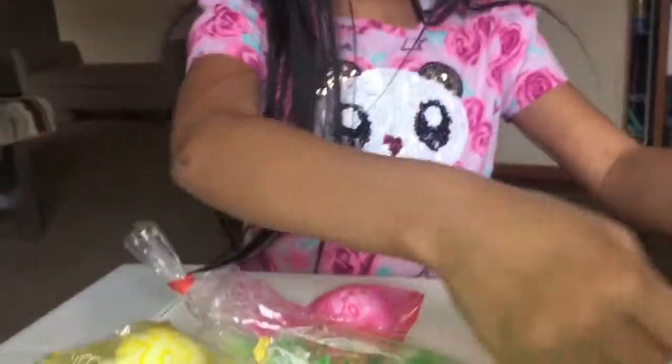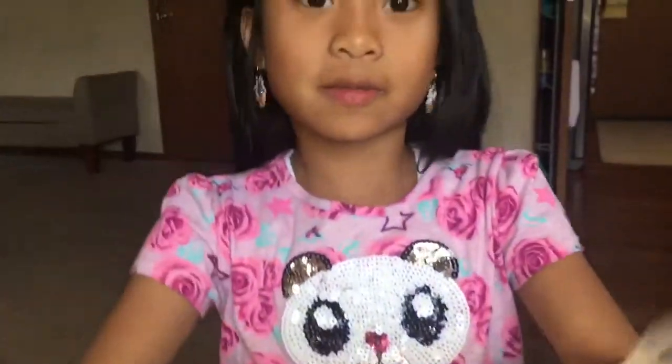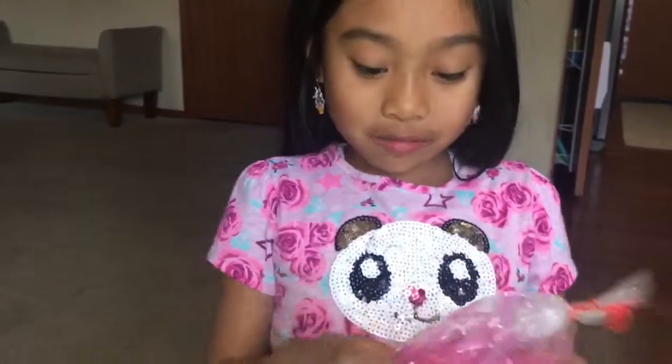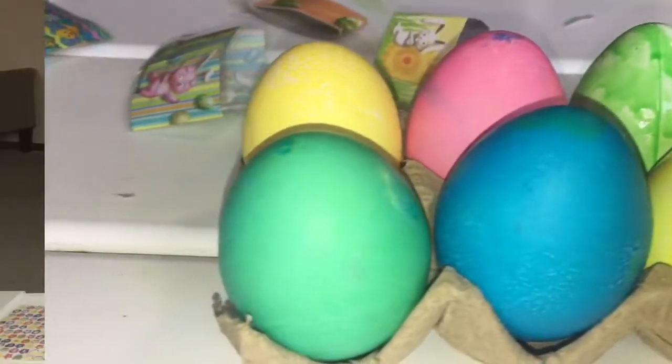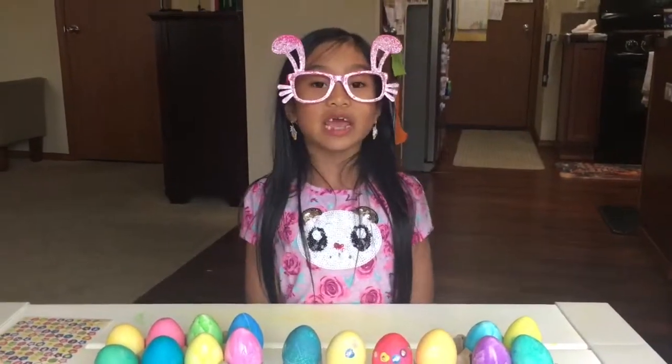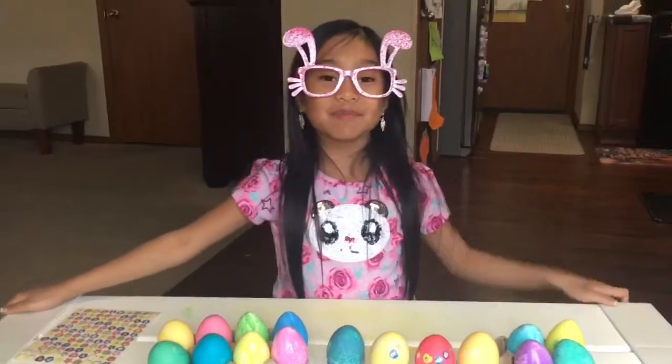We're going to let it sit and put it in these egg holders. After you're done mixing it in the bag, you cut it open or take the rubber band off. Either way is fine and then you put it somewhere so it will dry. Overall, we like the traditional eggs and the bag eggs are just no. That's pretty much it for today. I hope you enjoyed it. Hope you get to dye some eggs too. Bye guys, don't forget to like and subscribe.